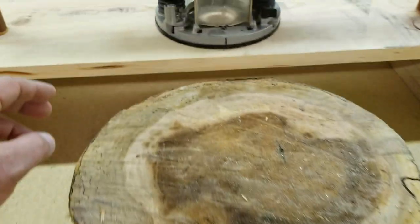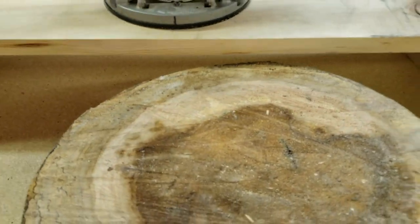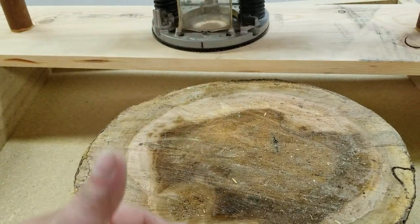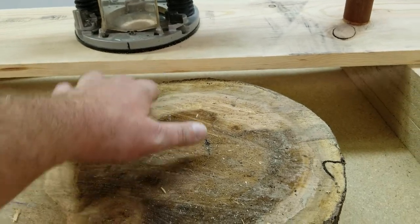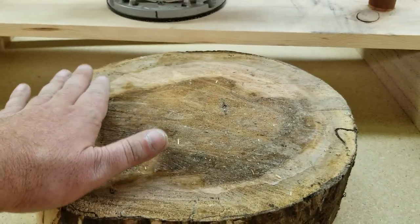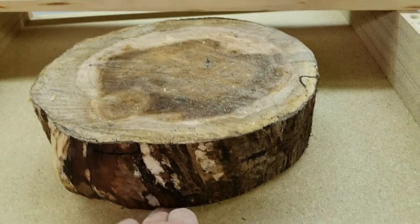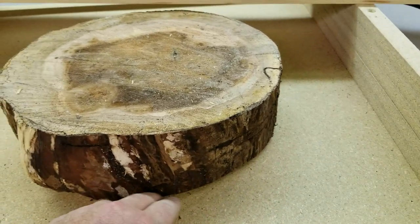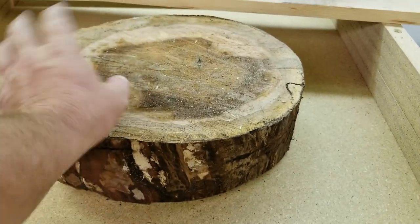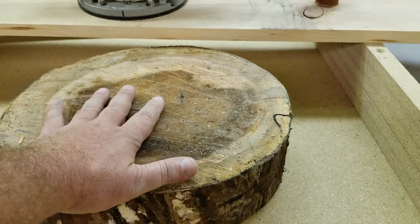Then this gantry is going to pass over it making cuts. We're going to come down a little bit at a time, taking small passes across the top to flatten it out. Once we get all the way down, we'll make one more good pass to clean everything up, and then this will be a flat, flush surface. Then detach the piece, get rid of the hot glue with a chisel, clean up the surface, flip the piece over and repeat the process. At that point one side will be flat, so it'll be easier to do the second side.